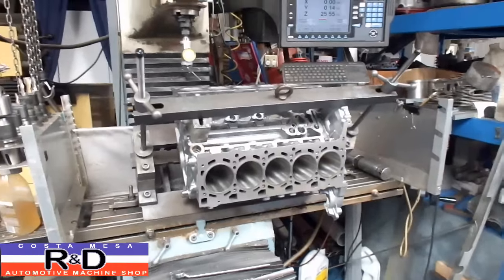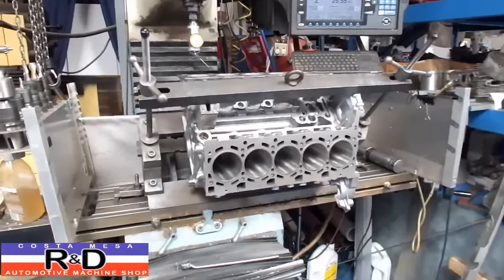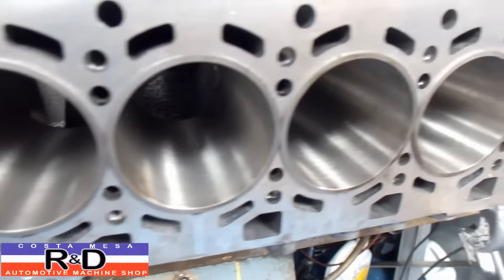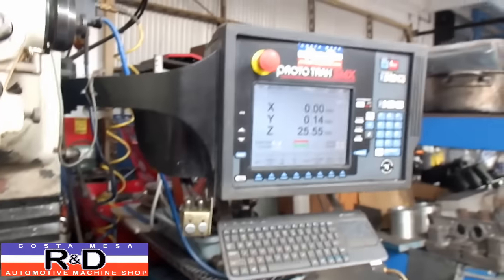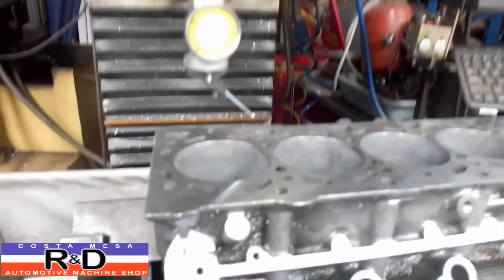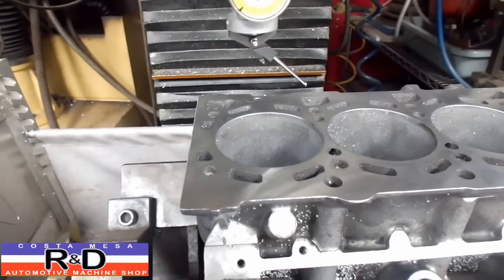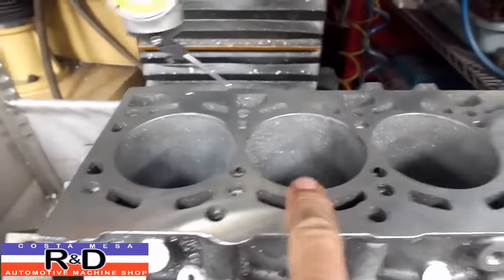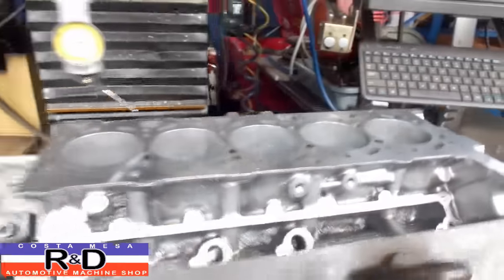Hi, it's John, Costa Mesa R&D. Today we have a Lamborghini V10 on the CNC mill — we're putting sleeves in. As you can see, we've got the sleeves installed on one side and we're going to do the other side. I want to show you a little bit about how to set up the ProtoTrak to do this type of job. We'll start by showing you how to center up on the cylinder and find a part zero, then find the location for each subsequent cylinder, and we'll show you how that's done.